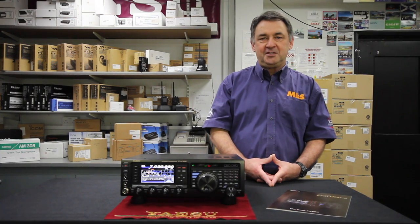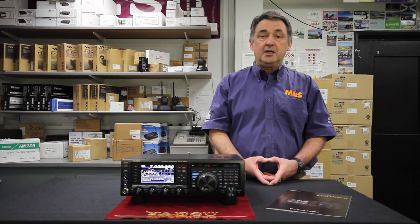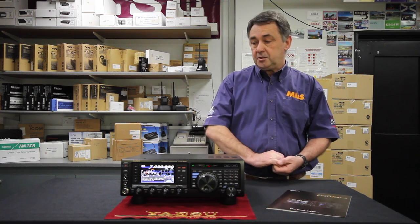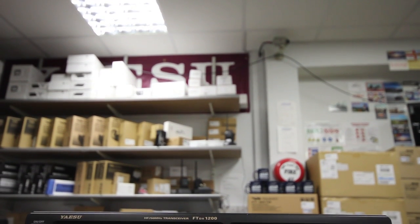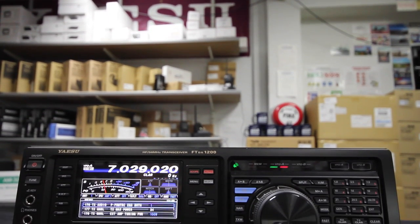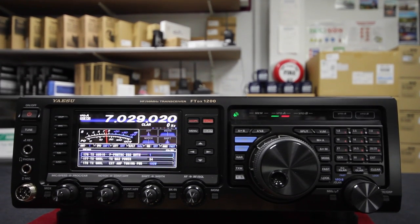Hello, I'm Steve Venner. I'm G0TAN and I provide technical and engineering support to Martin Lynch & Sons here in Chertsey. Today I'm going to talk to you about Yaesu's latest offering, the FT-DX1200. I'm going to talk to you about what it can do, how easy it is to operate, and what a wonderful little radio it is in general.